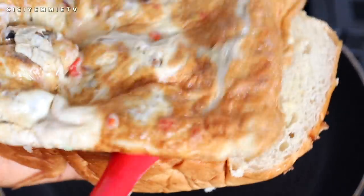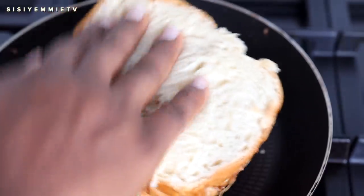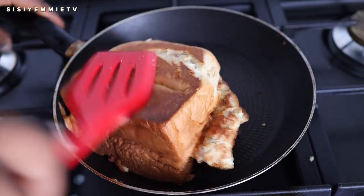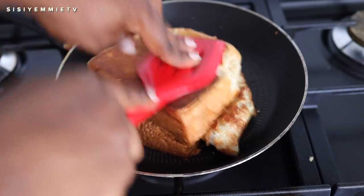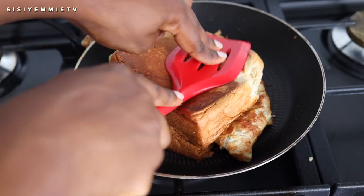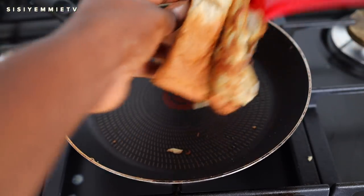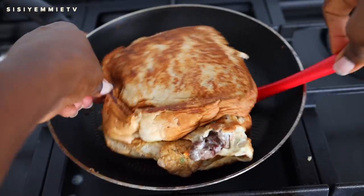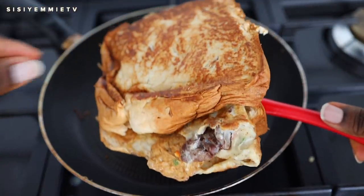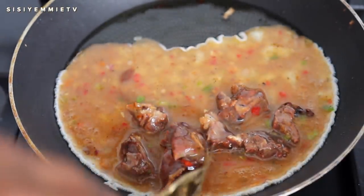Now that the egg is fried, transfer it to the sliced bread. Once you place it in the middle, close the bread, press it together, and put it back on the pan. Press it down — you can use your hands or a spatula — because that pressing is what makes the bread toast properly and get crunchy and crispy on the outside. Now I'm going to flip the bread and you'll see it is beautifully toasted. I could not wait to dig in, but I had to make the next one — same process: fry the egg and put it in the bread.